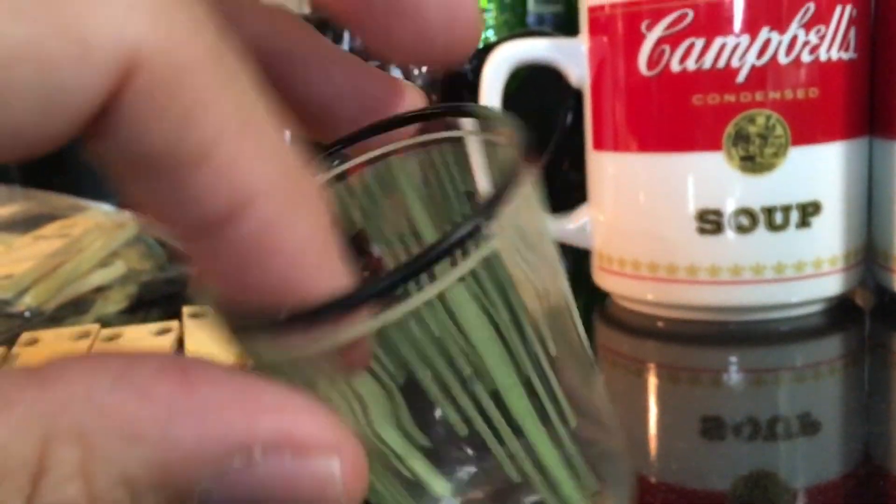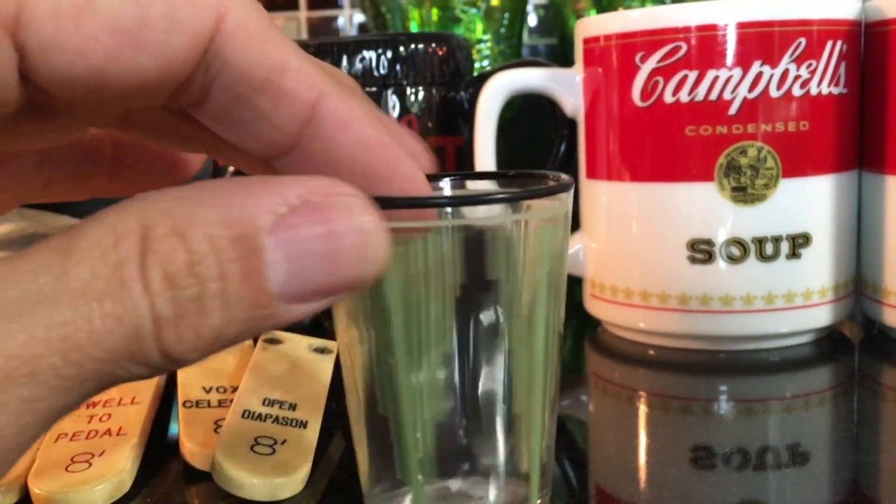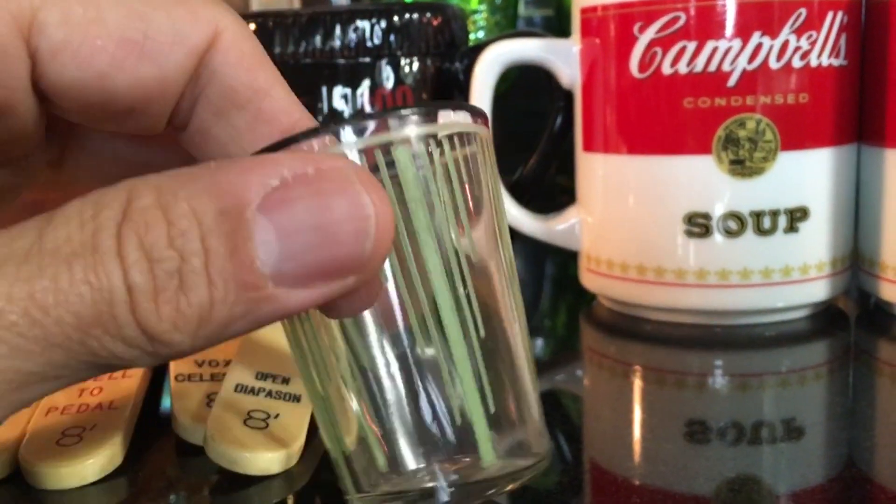Here is an Art Deco shot glass. It was only one, it was 25 cents. It's just so typical from right around 1930. I love it. I'm probably going to keep that and use it as a toothpick holder.